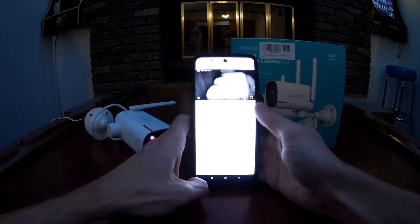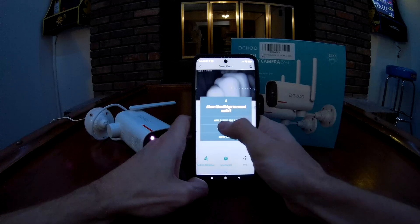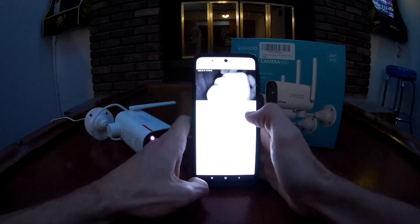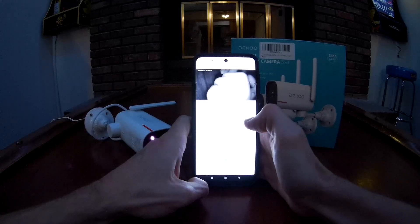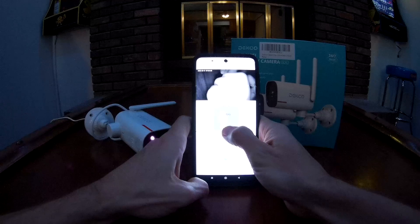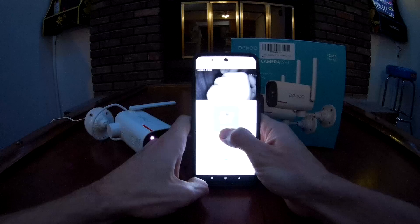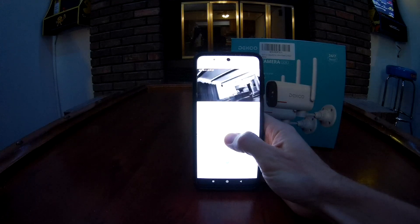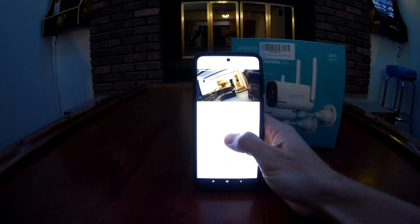There's an intercom feature. On Android it asks you to allow it to record audio — click 'while using the app.' Let's test it: hello, hello, hello. It looks like since it's dim in this room we're on night vision with the LEDs. Now we're in daytime vision.